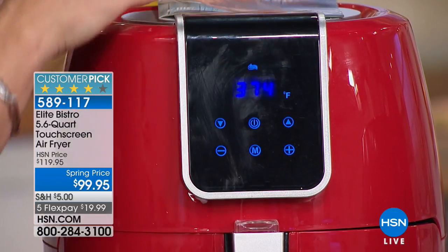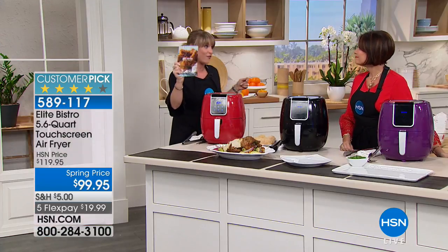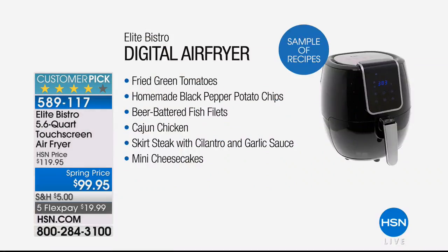It's all digital LED, plus you're getting 26 full-color recipes — the first time we've done this, so that's a big deal. Fried green tomatoes: what did you do before? You fried them in the pan in oil. You took a perfectly great vegetable and soaked it in oil, adding so much fat and calories. Homemade black pepper potato chips — you're going to love these, because the potato is just a potato now that you didn't drop it in all that fat and oil.